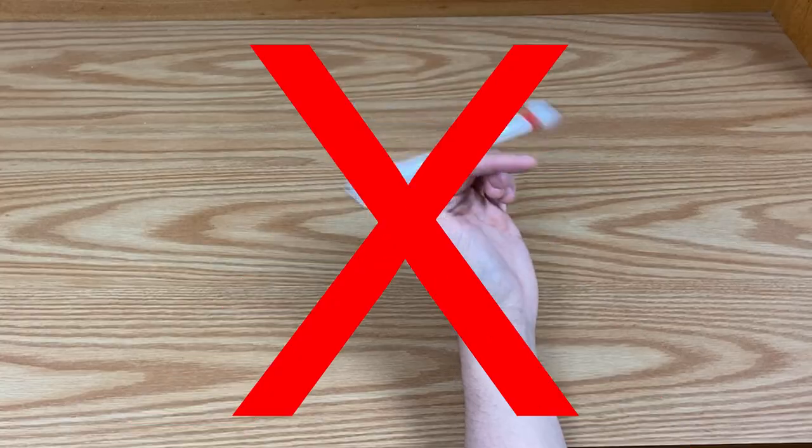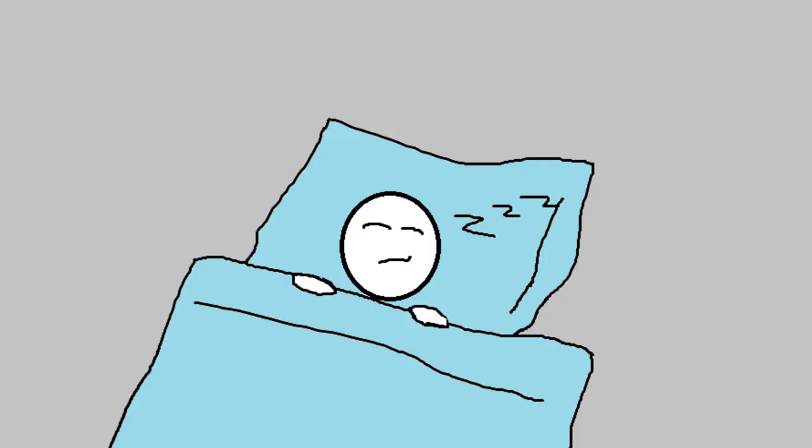Welcome back to another pen spinning video. It's been quite a long time since I posted — I took a very long break from making videos, from pen spinning, from basically everything except the necessities like eating and sleeping. I was just tired. But now we're back.